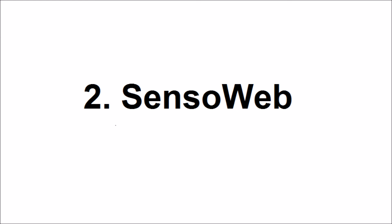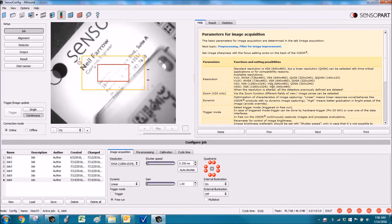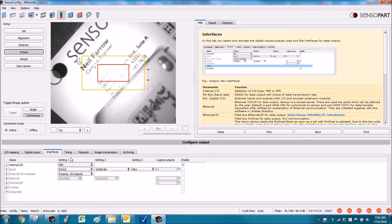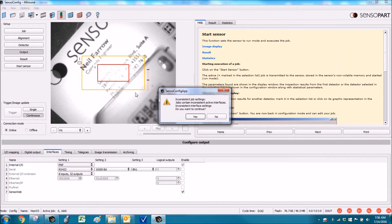SensiWeb is our name for the web server built into the visor. To enable it, go to the output setup and click on the interfaces tab. Row seven says SensiWeb — you can enable it there. Now you're ready to monitor the visor with any HTML5-compliant browser.